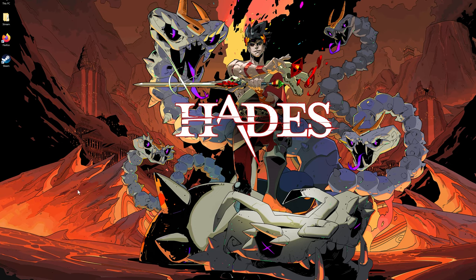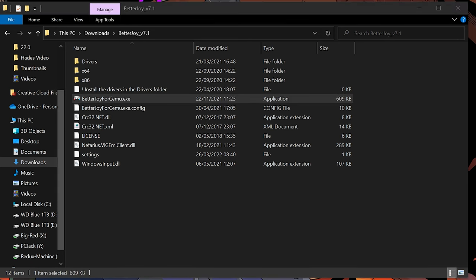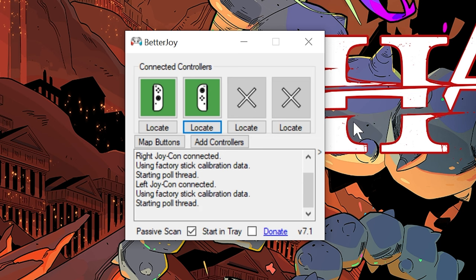Once you're back on the desktop, head to the BetterJoy folder again and open the BetterJoy for Cemu executable. You'll then be greeted by the BetterJoy program, which will locate your Joy-Cons and allow you to configure them for both single or combined use as a controller, and also to map your buttons depending on your preference.